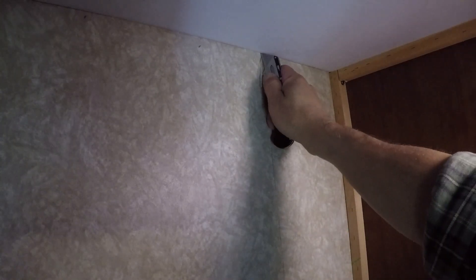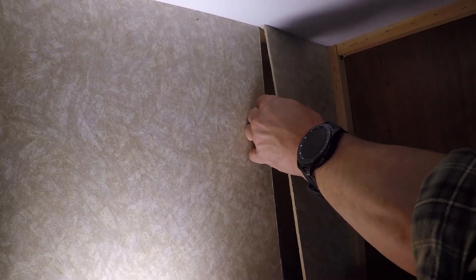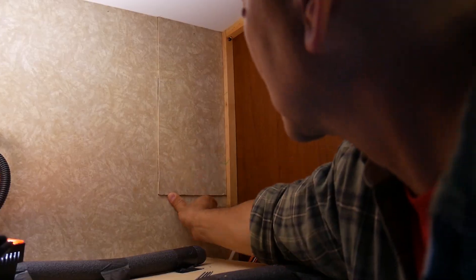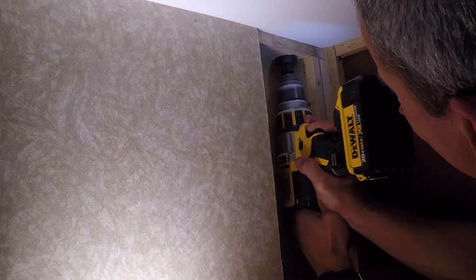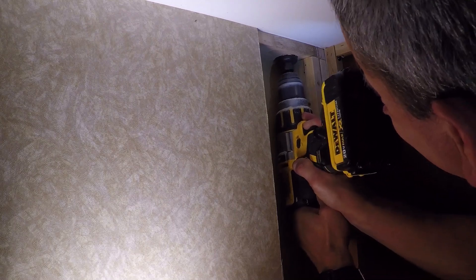What I ended up using to cut that opening was a really sharp utility knife. I wanted a nice clean cut so I could simply pop that panel back in place when I was done, without a big scar in the wall from a saw. Once I had that opening in the wall, I was able to get my drill in there with an extension, a hole saw, and cut a hole big enough to take a section of conduit and run it up through that hole.